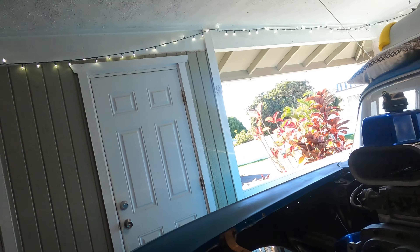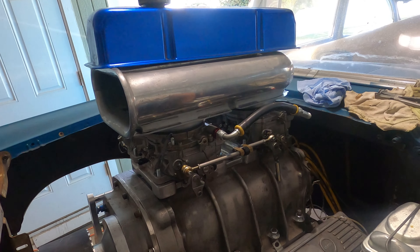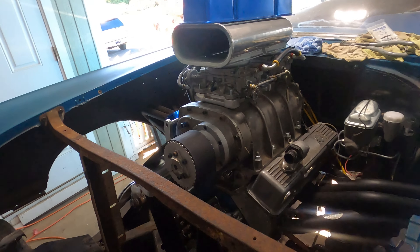Hi everybody. So I brought you back after I was doing some brake lines. Let me tell you, I don't like doing it at all. Brake lines is like my least favorite thing - some people don't like electrical, I hate brake lines. Absolutely hate them.